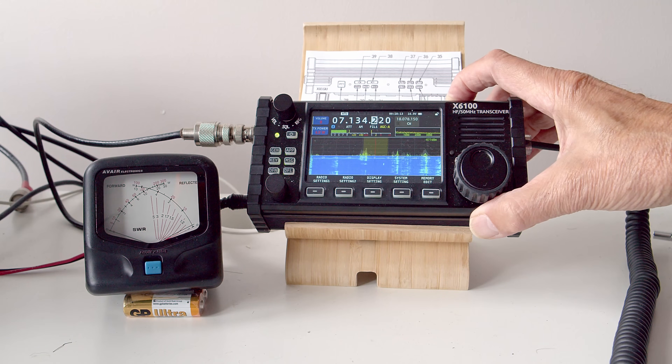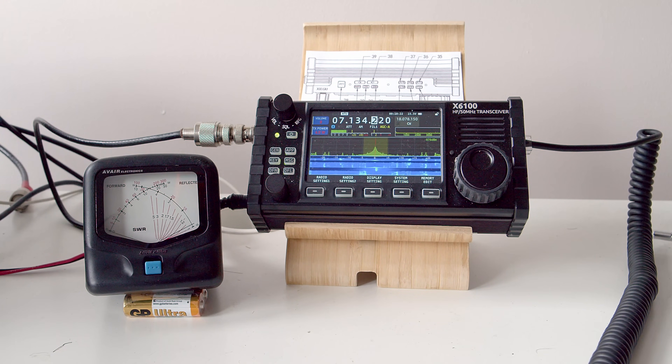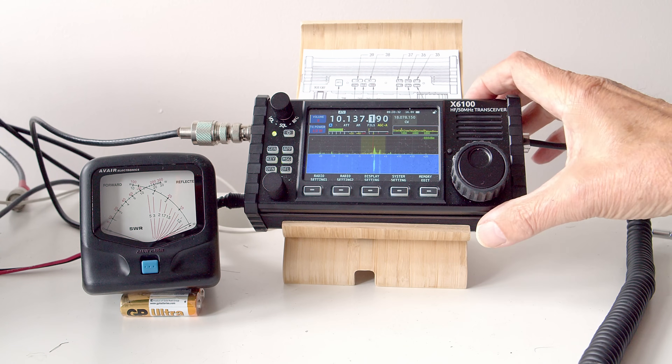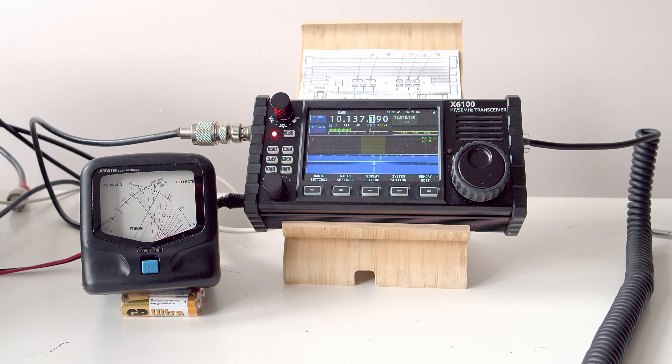We're on 40 meters — I trigger the ATU to tune the transceiver, and we've got full power going into the antenna. Now on 30 meters I trigger the tuner. It tunes, and we can see that we've still got full power, although we've got quite a high VSWR there. We still get full power into the antenna.